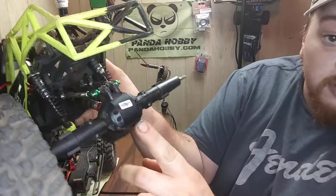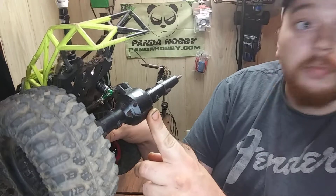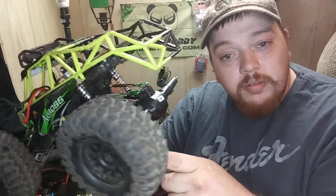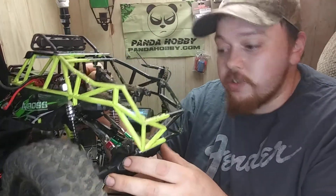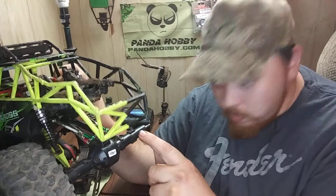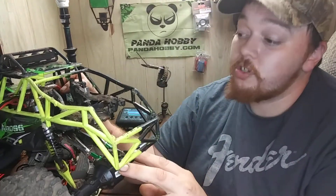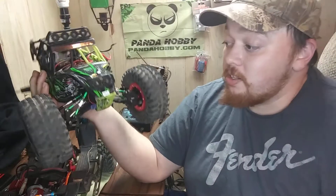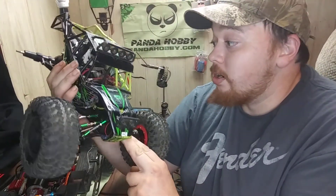This rear end is a Subutech ATX $100 crawler rear end. I just took it out because the front end broke on it and used it in this because it's a locked rear end. It works so much better — you can actually go places. I recommend getting the full upgrade for the diffs.